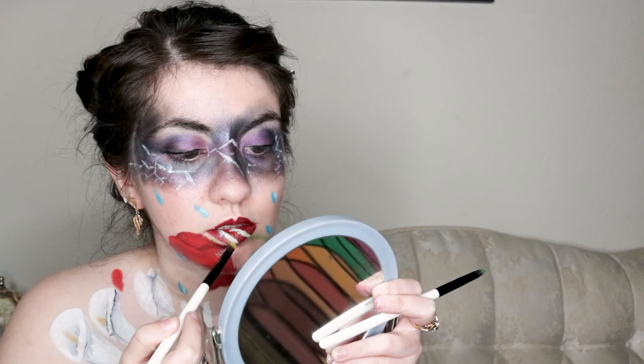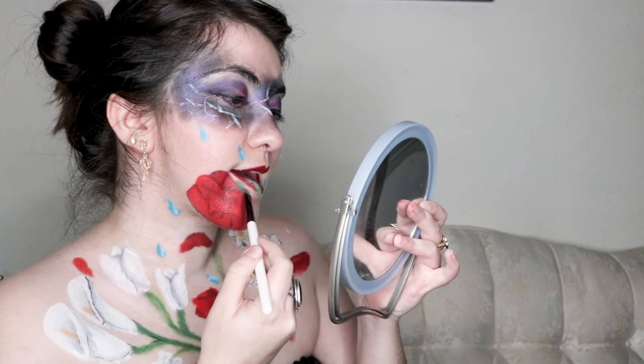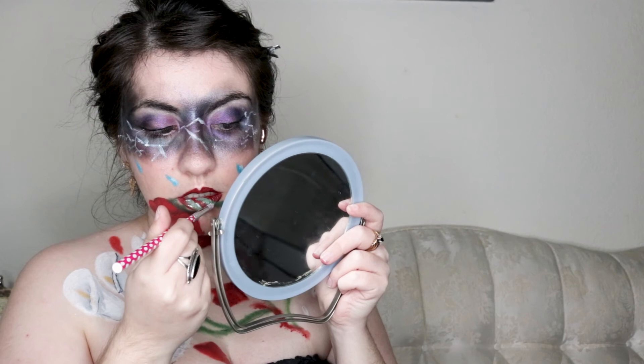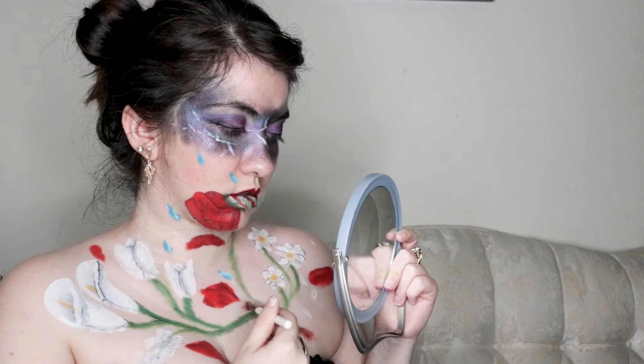Once I had the line drawn, I took yellow, brown, and green eyeshadow for the stem. The yellow works as a slight highlight and the brown for a shadow. The brown and yellow also work well for the thorns, which I first blocked out with the white paint. I then moved back to the scar and smudged out the red a bit before using liquid eyeliner to define the line.